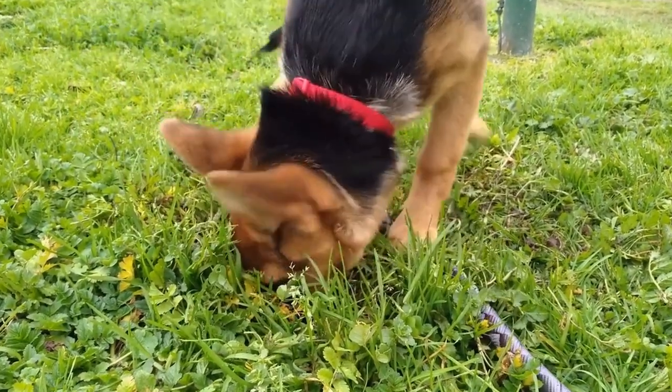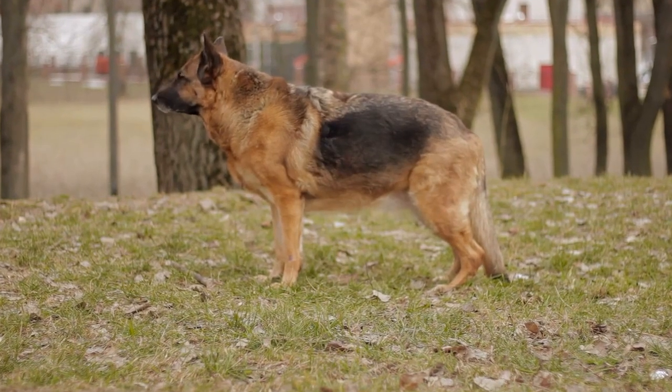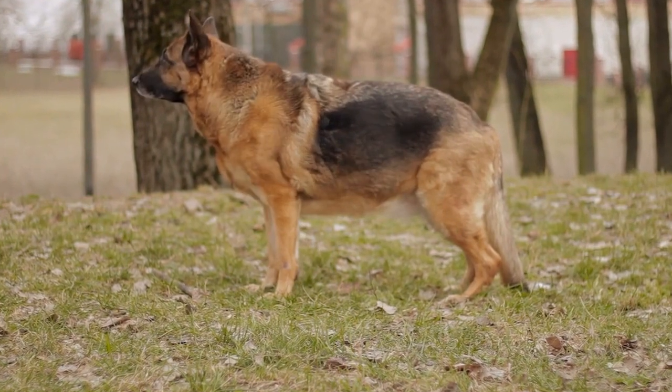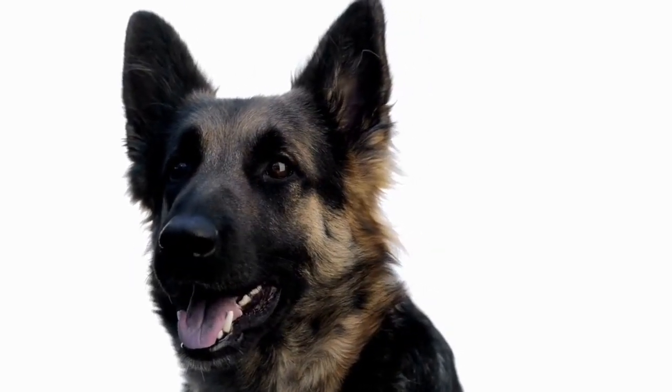German Shepherd is a popular breed known for its intelligence, loyalty, and versatility. Owners of this breed understand that keeping their German Shepherds clean and healthy is essential for their overall well-being. One way to achieve this is by using a DIY dog shampoo tailored specifically to their needs.